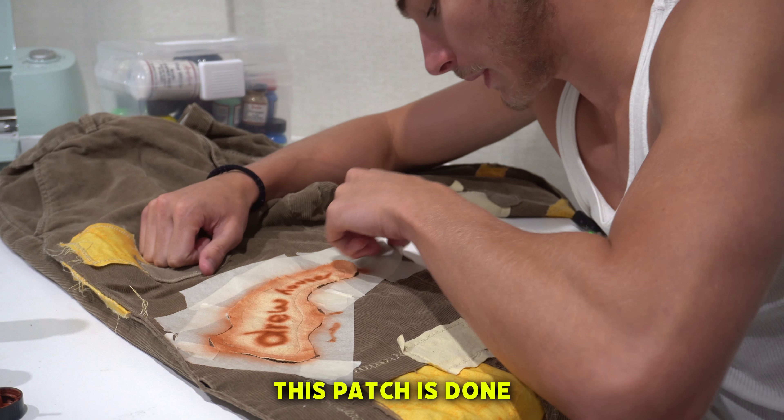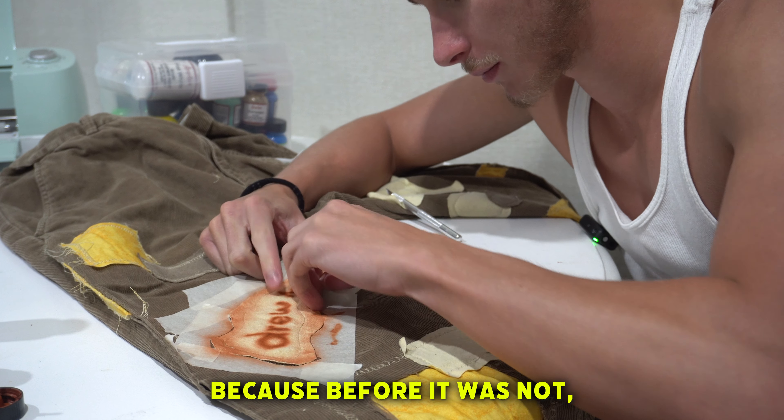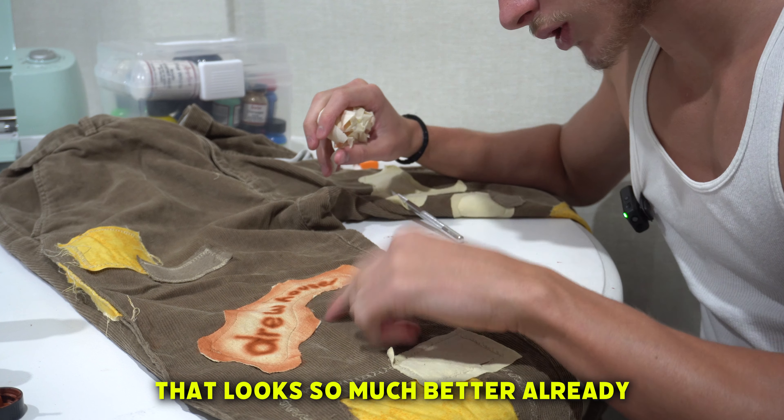This patch is done. It's already looking a little bit rougher, which I'm happy with because before it was not — it was really sketch. But oh yeah, that looks so much better already.